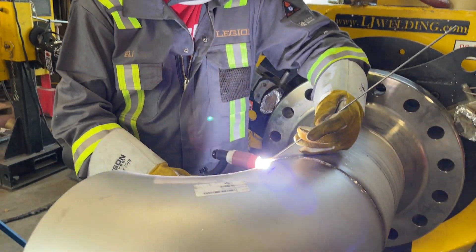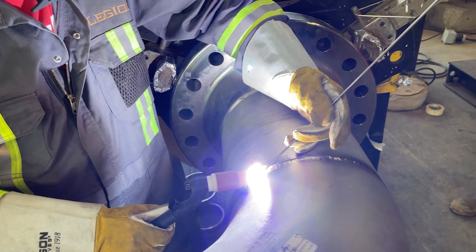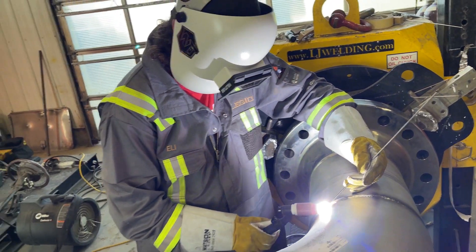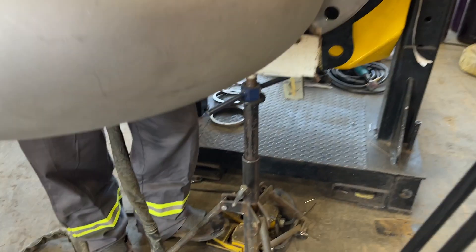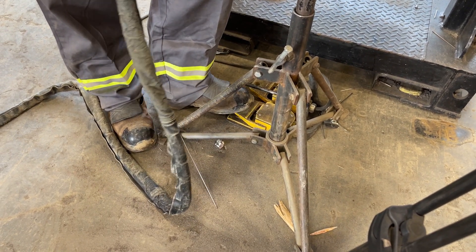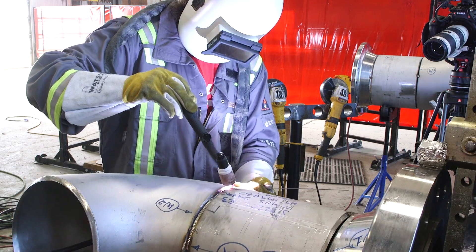Eli is striving for — it depends on what the client wants for cleanliness. If you go to 25 parts per million and less, then you'll have no heat tint, you'll have nice silver. There's not enough oxygen in the pipe itself to form any oxides, not enough oxygen to interact with the weld puddle at elevated temperatures to form oxides to protect the metal. So you'll have no heat tint.